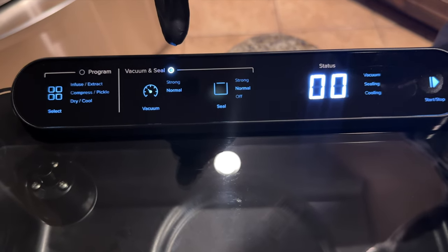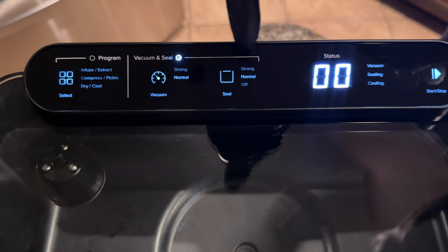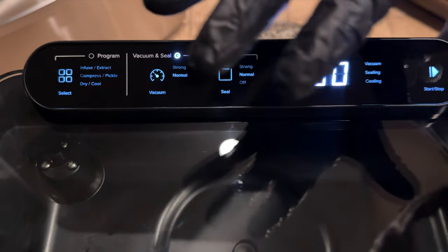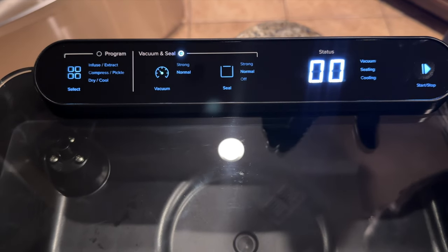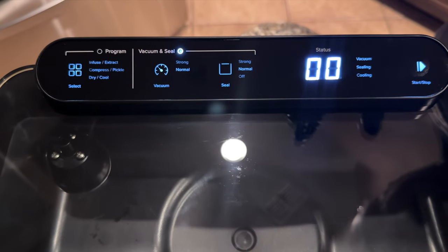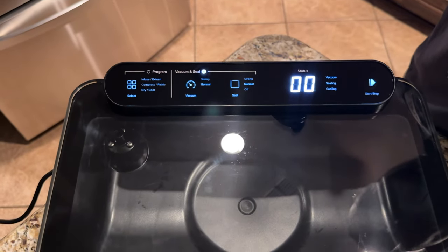And then you got your Strong and Normal settings. If you have a jar and you want to pickle in a jar, you got that. Now for the size, it's not that big so you can't use a regular mason jar — you've got to get some of these other small jars. I don't have any of those but I'll look into it if I need them.